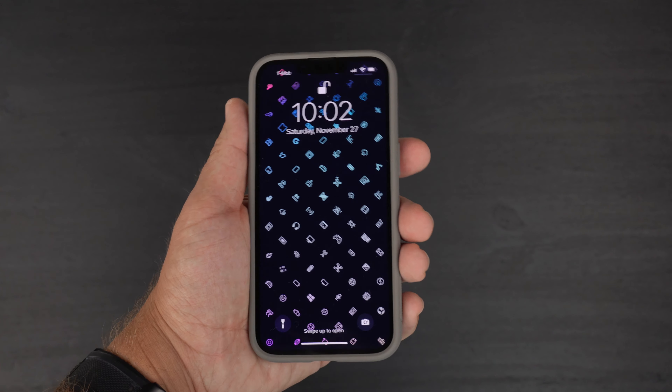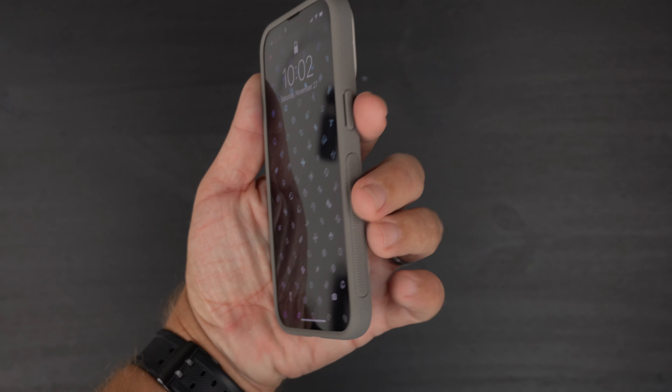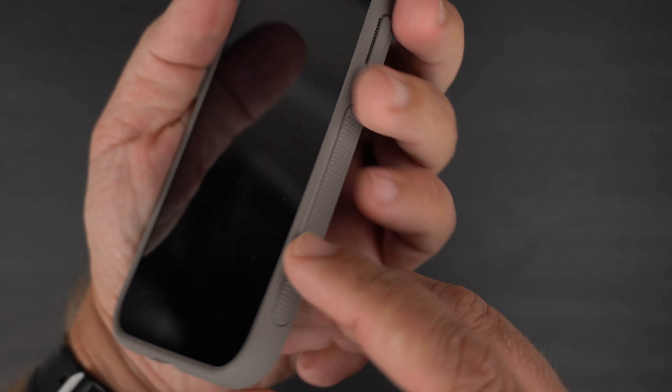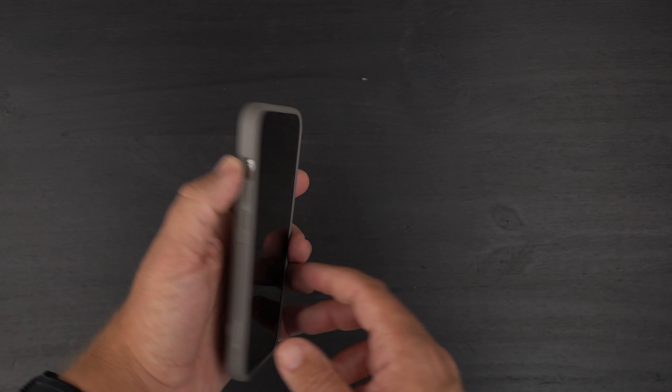Overall it's a very slim profile, and that grippiness really feels good in the hands — you can feel and even hear those ridges. It definitely feels fantastic.